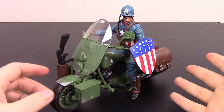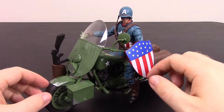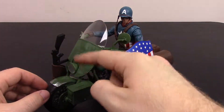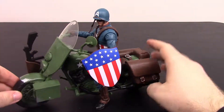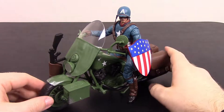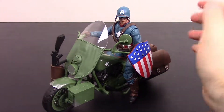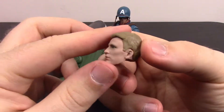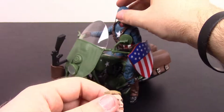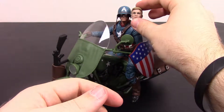Captain America on the motorcycle looks pretty cool, but the gun still doesn't fully fit in the holster and keeps popping off. I also wish there was a place to mount the shield on the front like in The First Avenger movie, where he set his round shield there for protection, but unfortunately there's no spot to attach it. If you don't like the masked head, you can swap in an additional Chris Evans unmasked head under the helmet, which is a nice option since many people prefer that look.